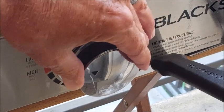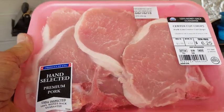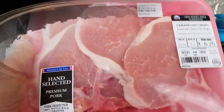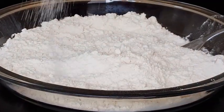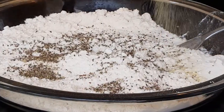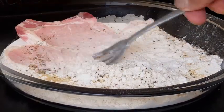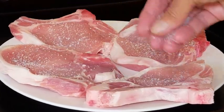I want to set my Blackstone on about medium-high heat. I'm using pork loin center-cut chops, bone-in. Rinse and pat those dry. In a bowl, add some all-purpose flour and season that with some kosher salt, coarse black pepper, and some garlic powder. Give that a good mix.